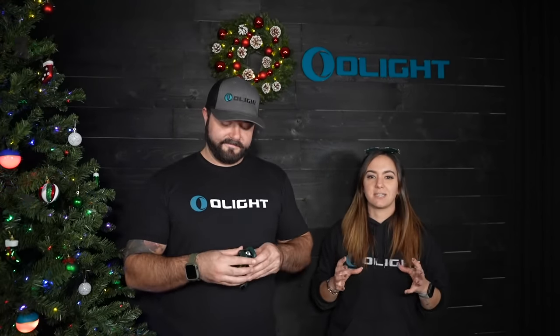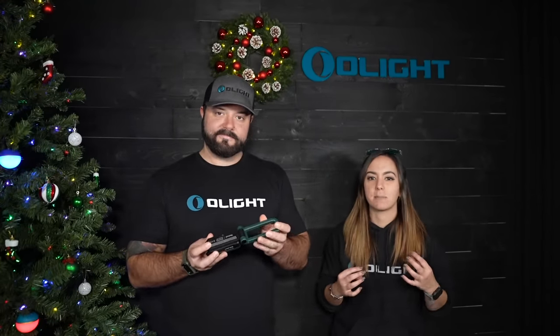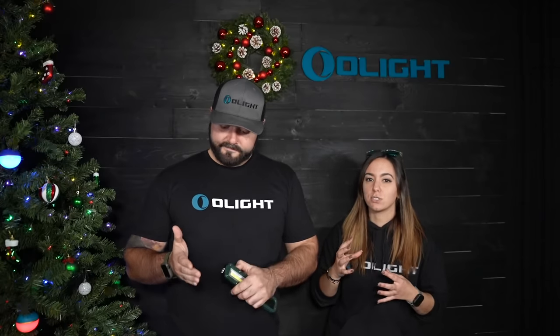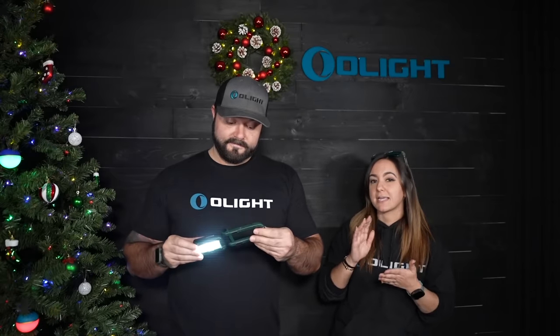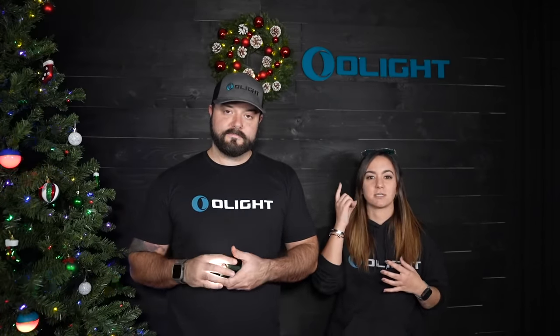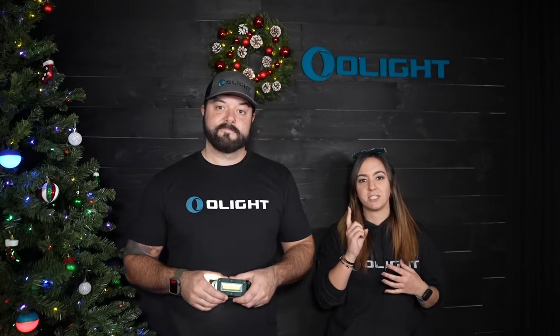We know how much you guys love this light, so of course we have to bring back the green Swivel for the Christmas sale. The Swivel is a fantastic utility light. It has a 200 lumen flashlight mode and a 400 lumen floodlight mode. It also has that carabiner style clip and magnetic points on the back that you can mount it to a flat magnetic surface. If you don't have this already, you absolutely need to pick it up because there are some fantastic deals on this light during the sale.